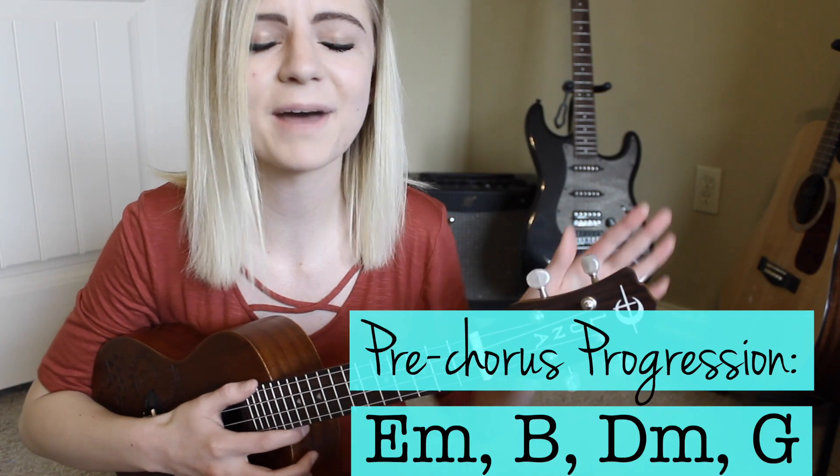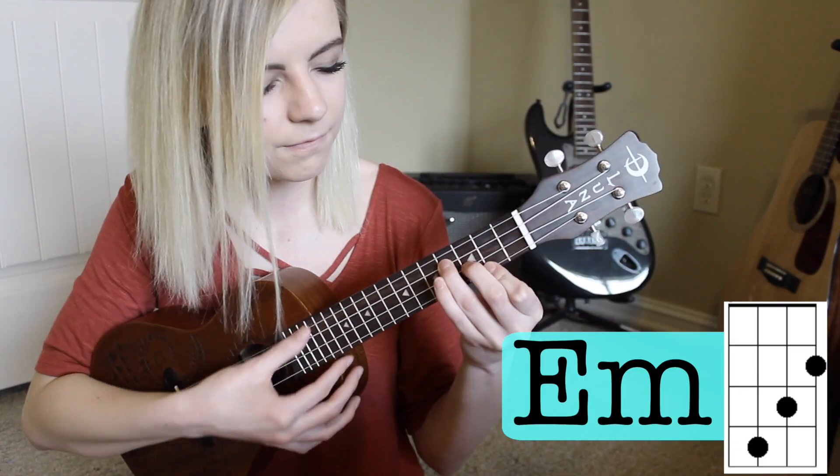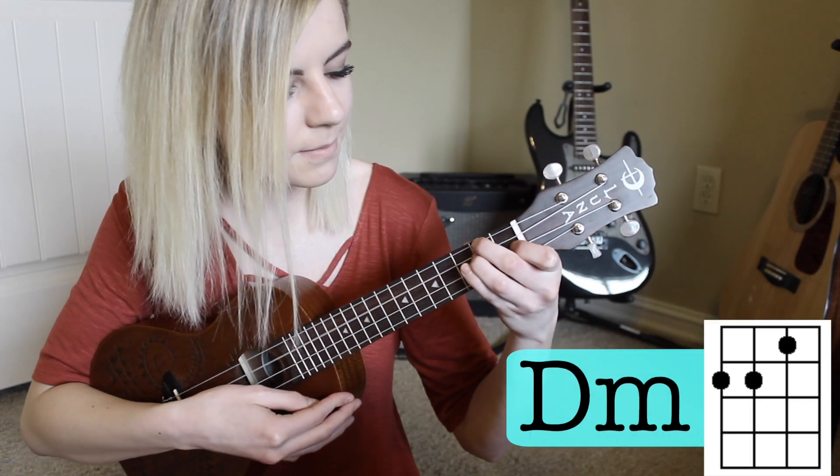Then you go into the pre-chorus, which is super easy because you just do one single down strum for each chord. The progression is E minor, B, D minor, and G. Starting on the E minor: I found my way right, I'm in wrong places, I bled my case.